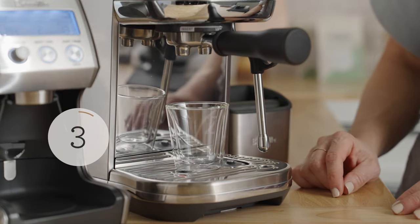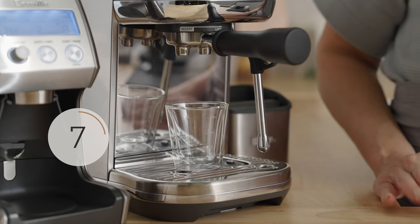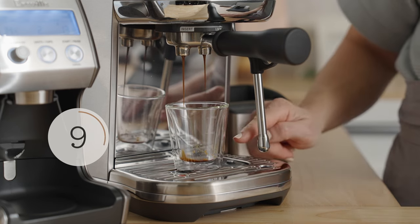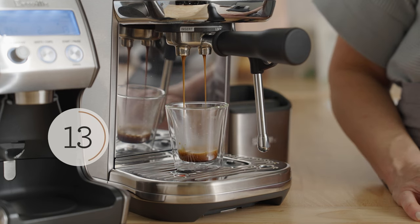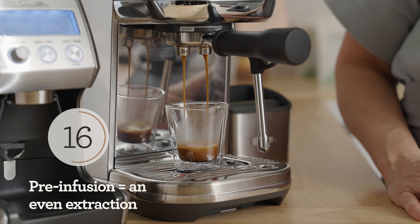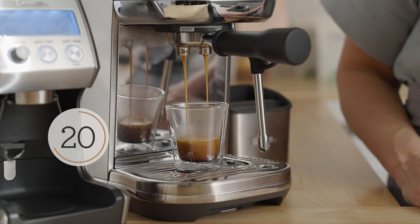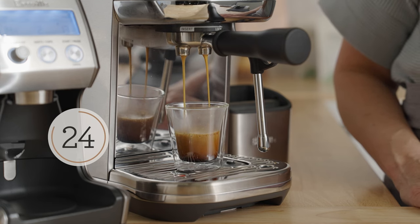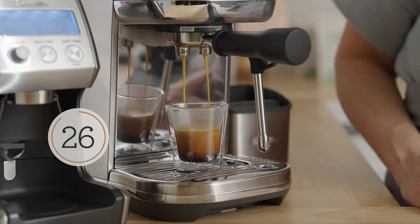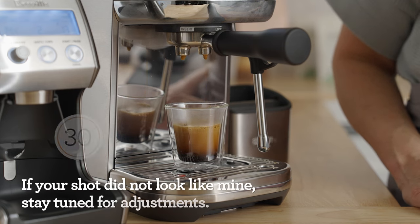You shouldn't see the first drop of espresso until around the seven to nine second mark. The machine starts at a low pressure and water is moved through the puck up to high pressure — that's called pre-infusion. This results in a slow saturation of the bed and a full extraction of sugars, acids, omegas, and lipids that make up a delicious espresso. There's the shot I was looking for.